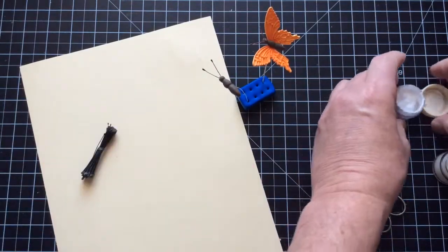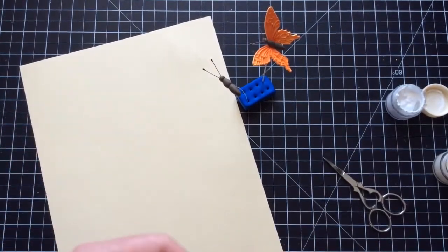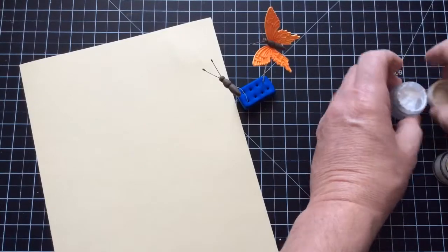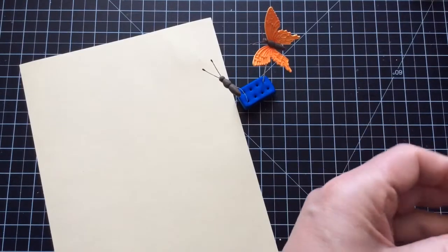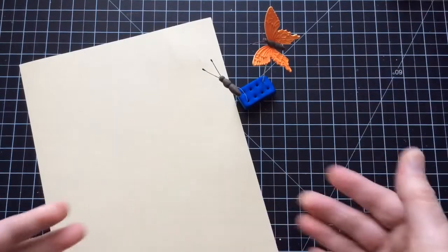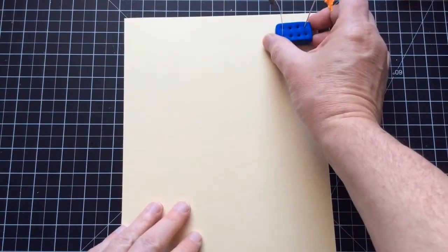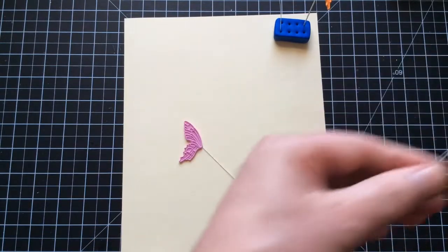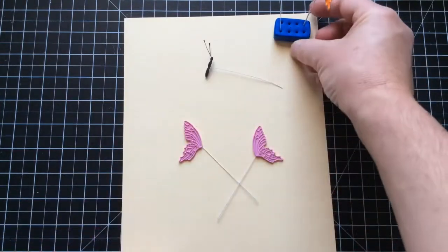I'm going to let this sit now. I don't normally use the wings or the body the same day I make them — I tend to mass make them and leave them for the next day. So what I recommend is, if you're going to be doing these butterflies and you've got everything out, go ahead and make six, seven, or ten bodies and six, seven, or ten pairs of wings so you've got them all ready to go. In my Blue Peter moment, here's a couple of wings and a body I made earlier — all dried overnight.